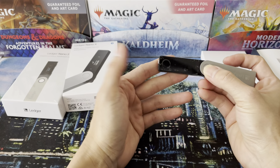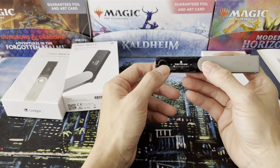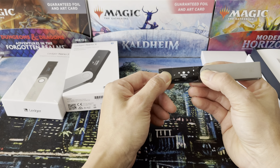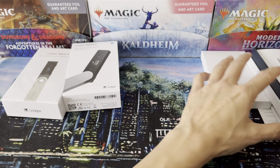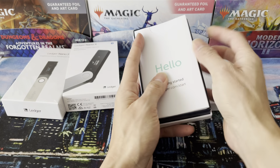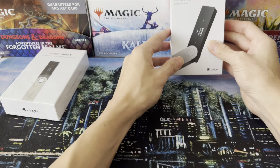The Ledger works with two buttons — right button, left button. The left button turns it on. Then you set it up with a passcode, and you can double press to turn it off. You need a Ledger Live app on your phone and your computer to set it up and take custody of your cryptocurrency. So that's the Nano X.